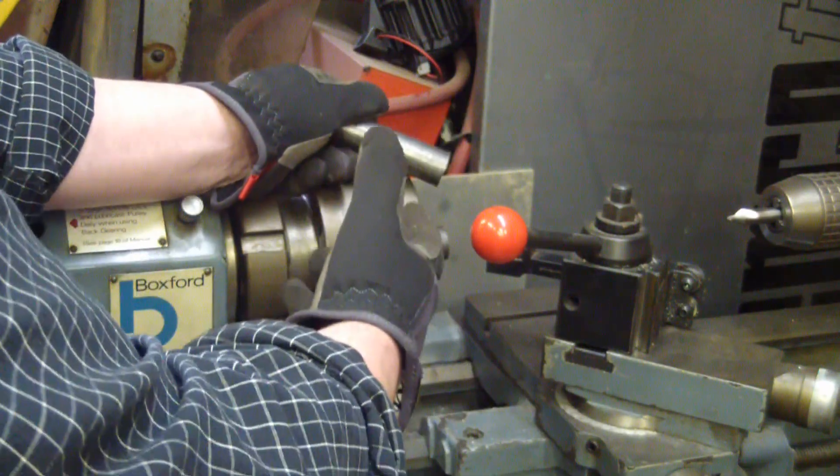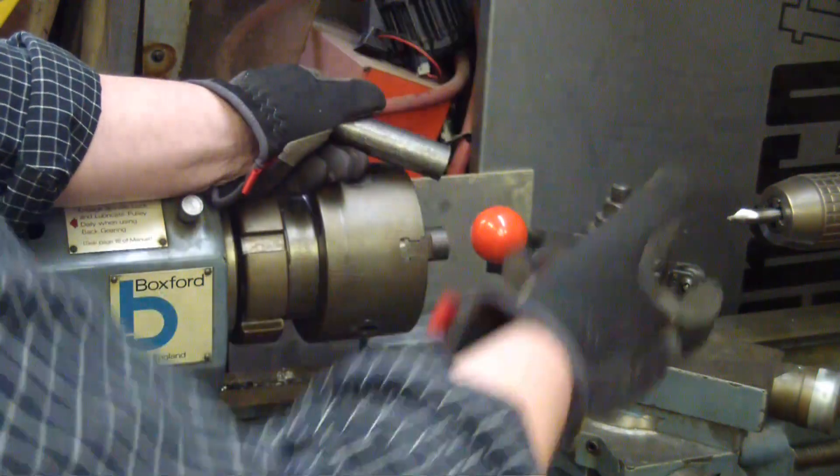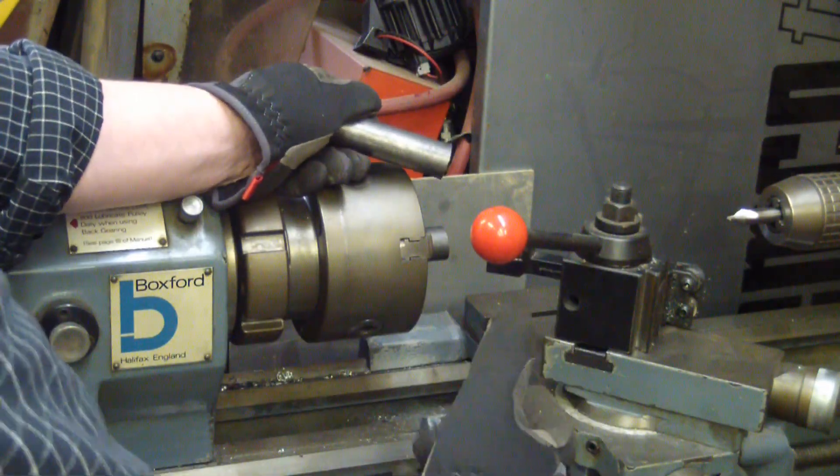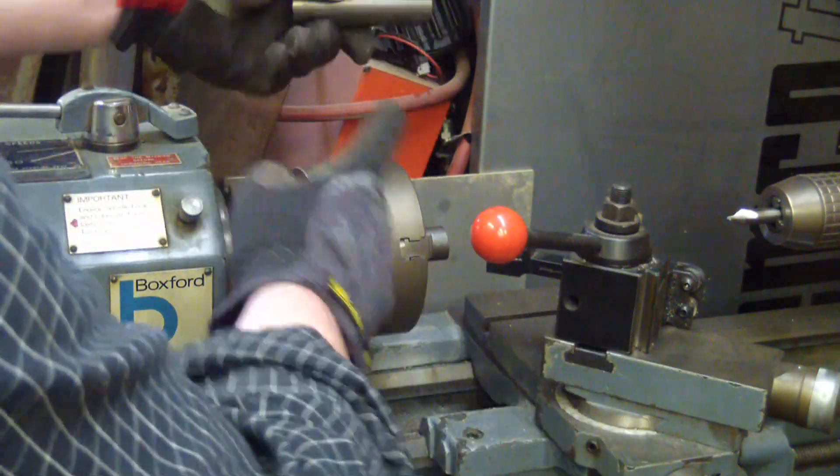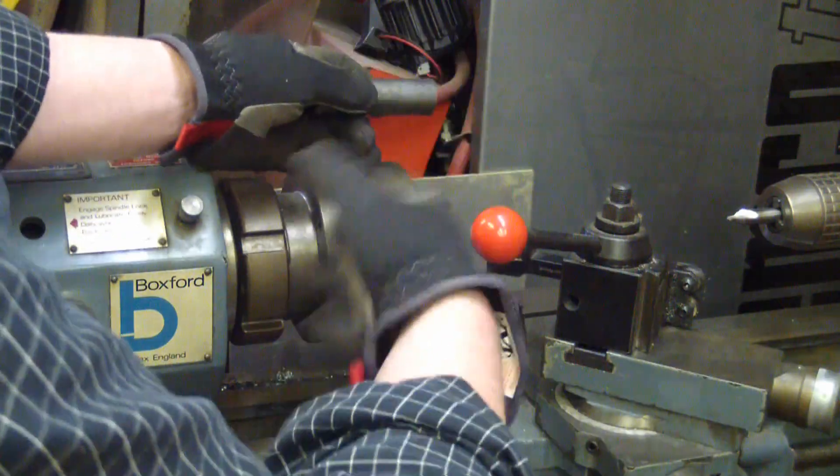I know from watching the analytics on YouTube that you guys skip over all the machining stuff. I'm going to save you the hassle — not even going to put it in the video. Just imagine this thing turns and chips come off, and you know what happens.